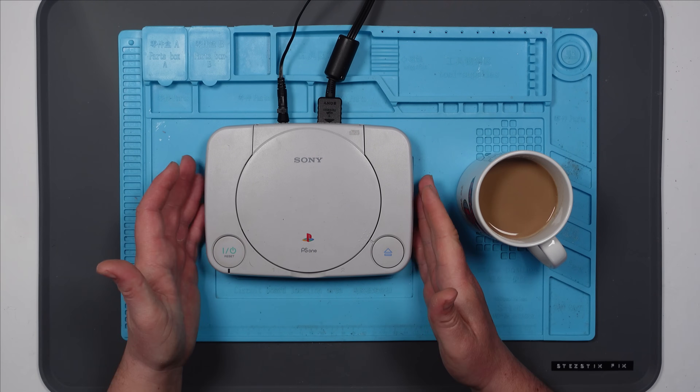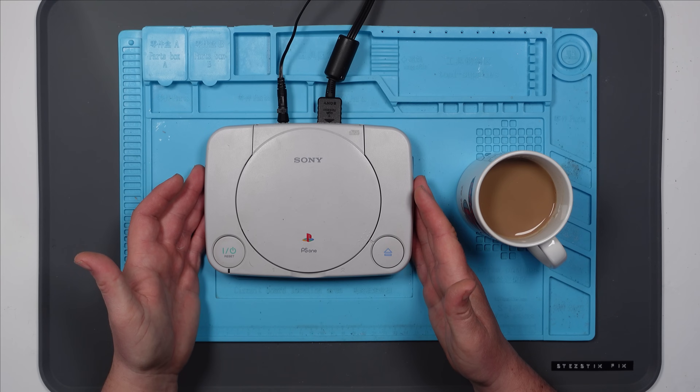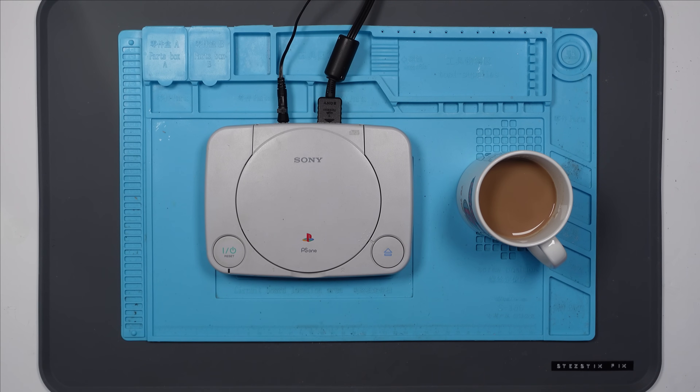Hello everybody. In today's video we're going to take a look at this Sony PS1 — is it a PS1 Slim? I don't know, it's got a hair on it. So the problem with this is that there's no display. The power does come on, the disc doesn't spin — I'll check that — but there's definitely no display on the screen.